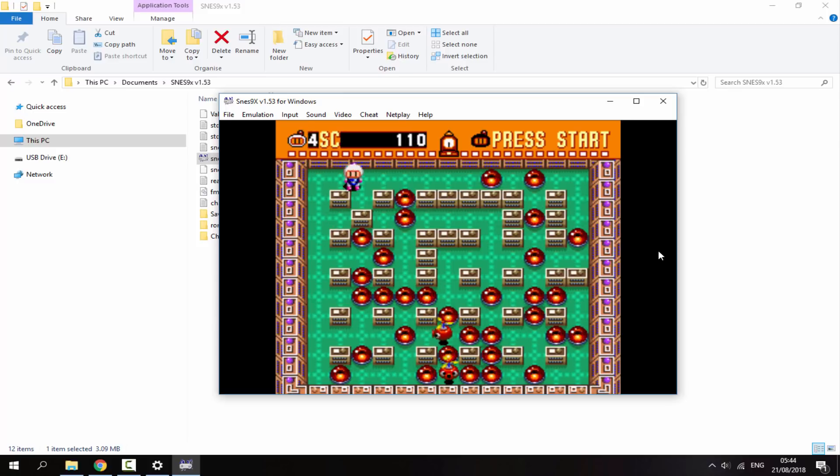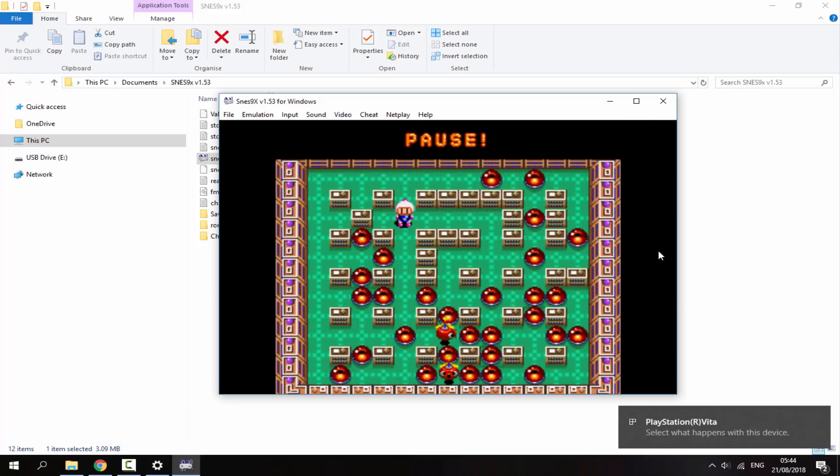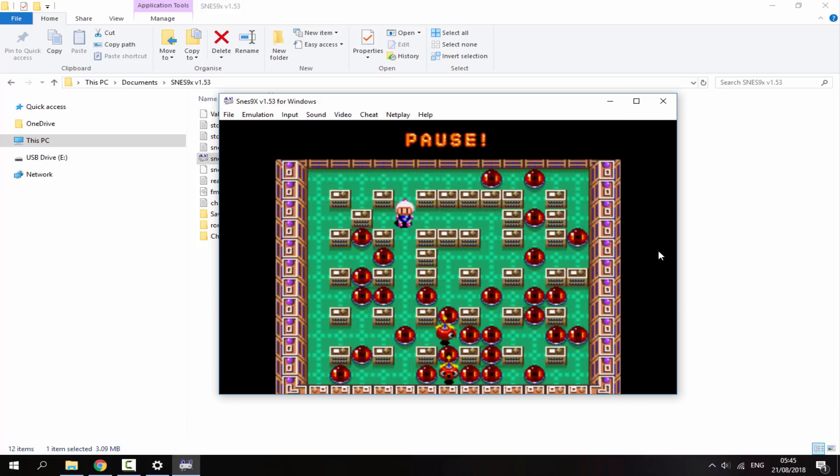Pretty cool that you can use your PS Vita as a games controller — it gets picked up just like an average PC game controller, so it works for quite a few games and probably works with Fortnite too. To disconnect your PS Vita, press Select and Start at the same time — you'll get a message confirming disconnection and you'll be back on your home screen. That's it for this video — if you enjoyed, make sure to like and subscribe, and I'll see you in the next one.